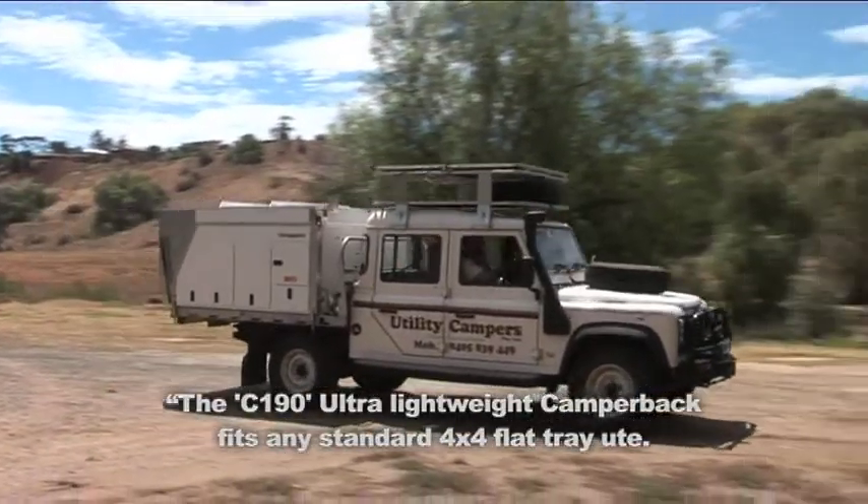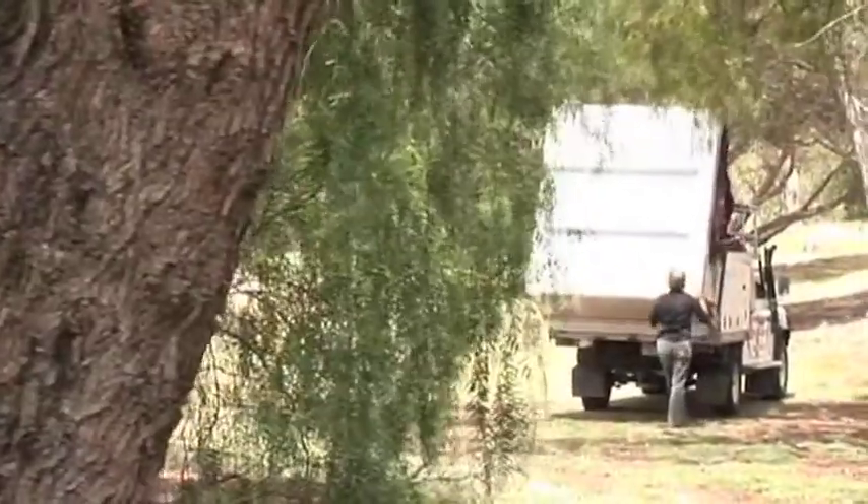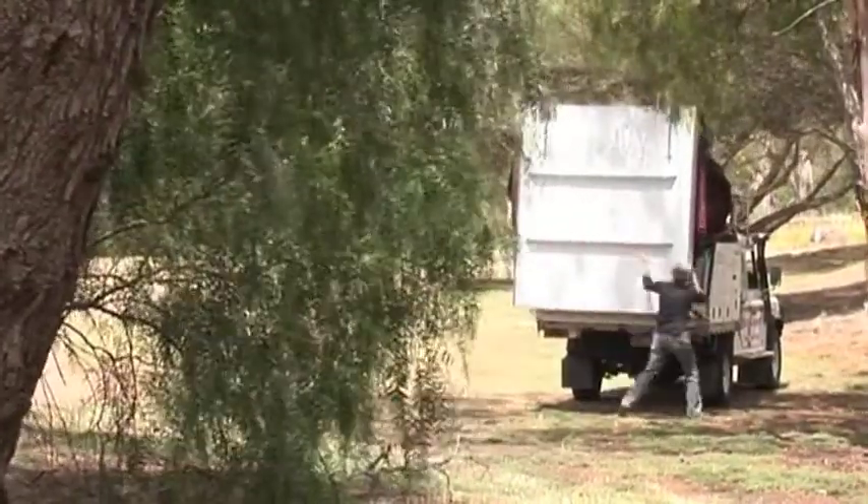Our camper back is suitable for flat tray utes. As you can see, it is so easy to open and close — anyone can do it.